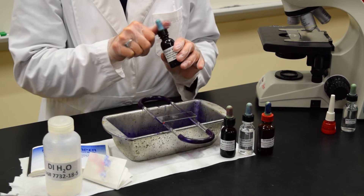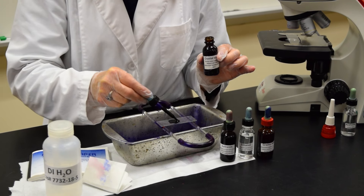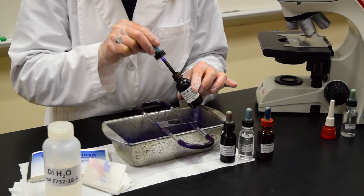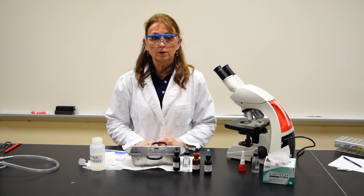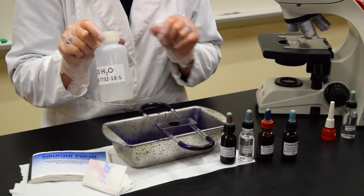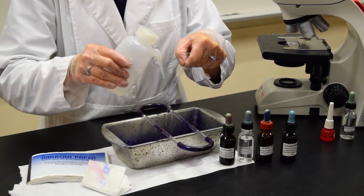Start by taking the crystal violet and add several drops to the smear. It's okay to take the dropper and touch the slide and spread it around so the area is completely covered. Allow the crystal violet to remain on the slide for 30 seconds. After 30 seconds, using the deionized water in the squirt bottle, tilt the slide over the tray and rinse the slide.